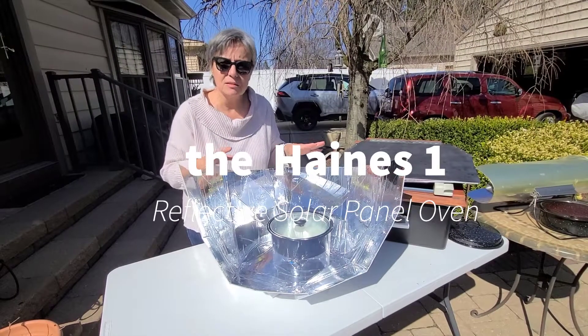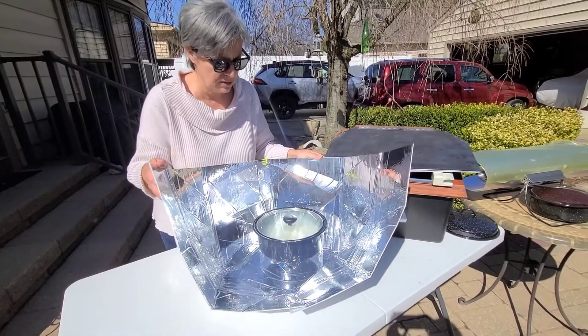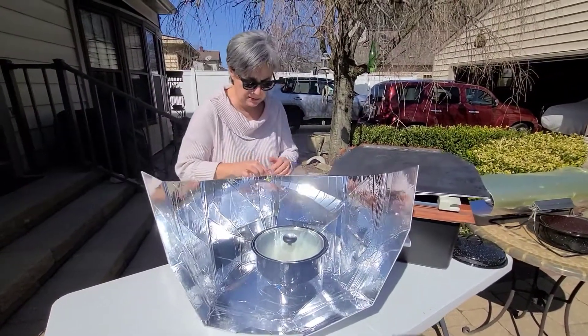About an hour ago I put some water into the panel oven — this is the Hanes 1 panel oven. I let it preheat a bit and then I added my rice. I had two cups of water, one cup of rice, and it's done.